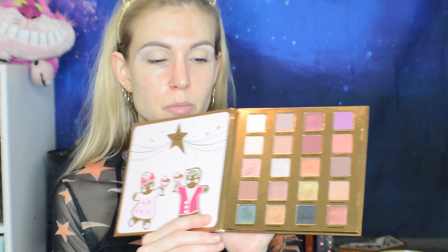I'm going to use the shade Ginger Bells and work that into my crease. This is my Rorschach headband by the way — do you see devil horns or cat ears, and what does it say about you?